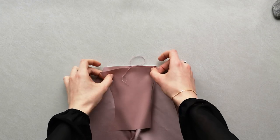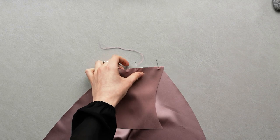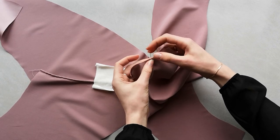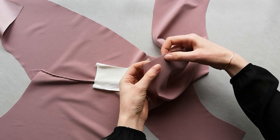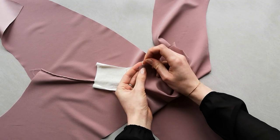Align the gusset to the knicker back right sides together, matching centers and ends. Pin along the edge. Place the gusset lining right side down on the wrong side of the knicker back and pin all three layers of fabric together. Align the gusset to the knicker front right sides together, matching centers and ends. Pin along the edge.